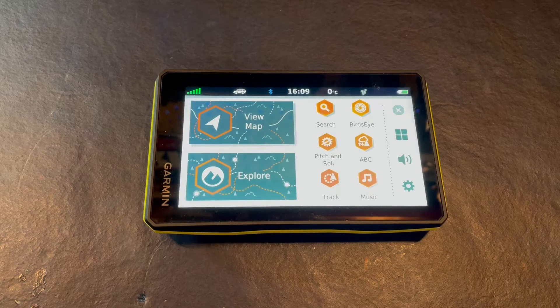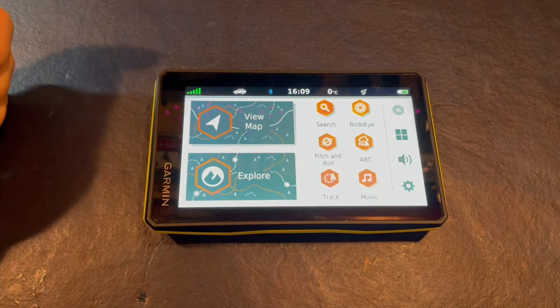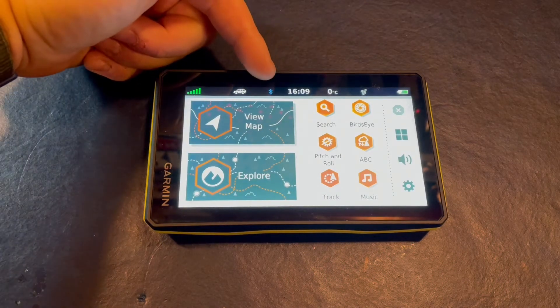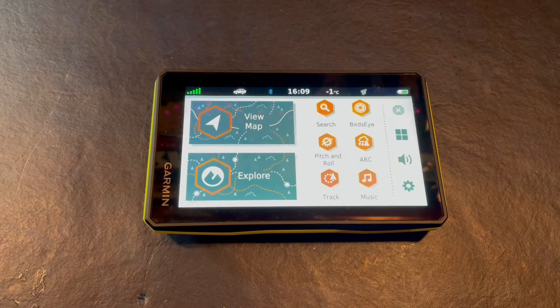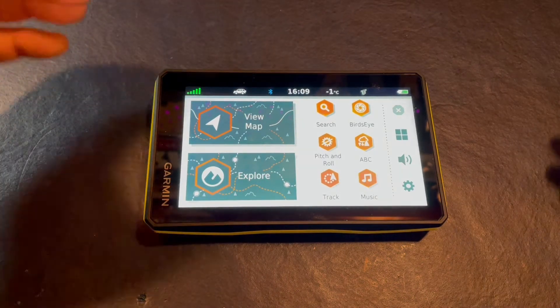In this video we'll show you how to add Wi-Fi to the Garmin Tread Base Edition. Before we get going, let's explain a couple of symbols. This means GPS signal strength and this is your Bluetooth. We're already paired via our smartphone via Bluetooth, that's why the symbol is blue.